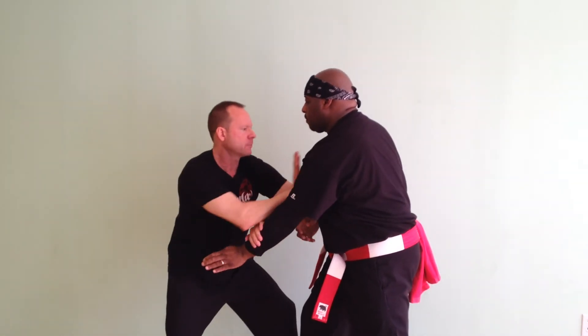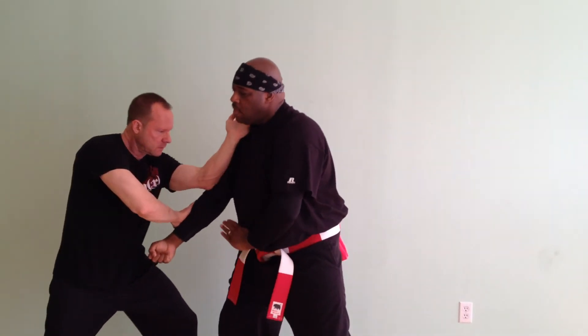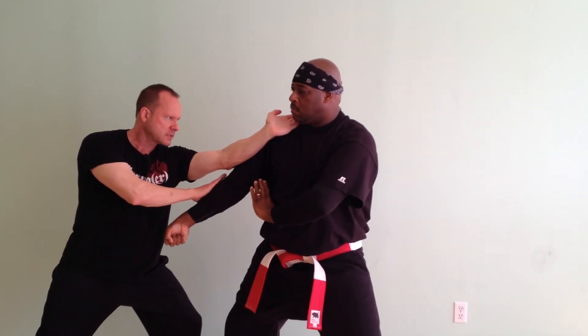Point of engagement. Brush knee and push. Ji. And the last one — engagement, brush knee and push. Next, snake spits out tongue.